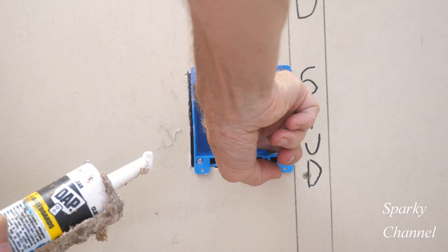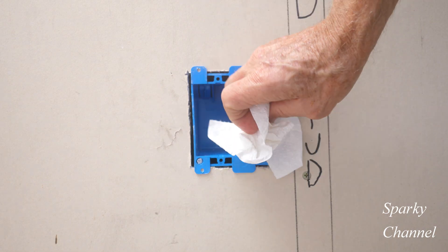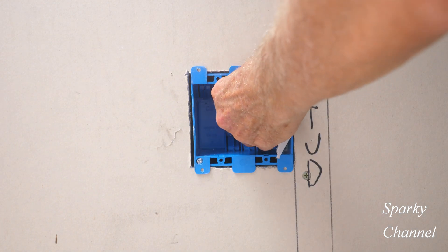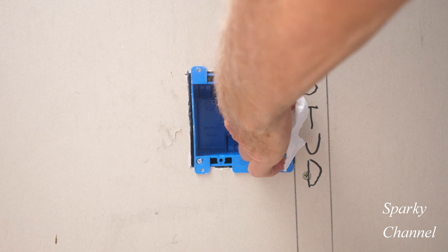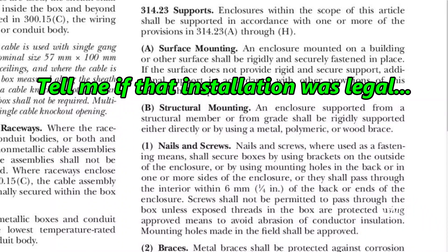And now I'll put a little bit of caulking over the area where perhaps a thread is showing. The screws had to go in at an angle so the head isn't really flush with the box. So I'm putting some caulking in the area where you might possibly see a thread.